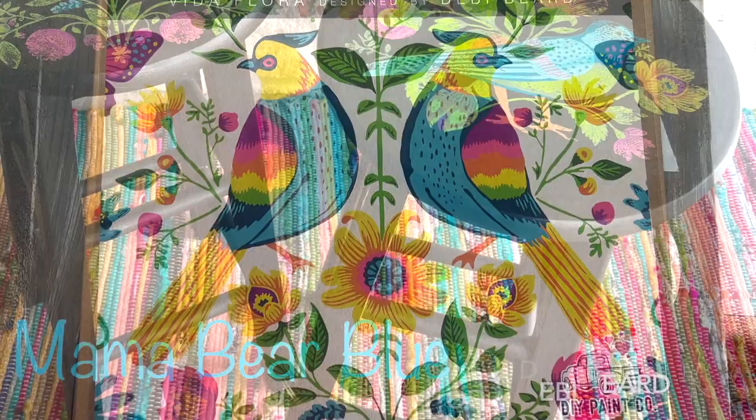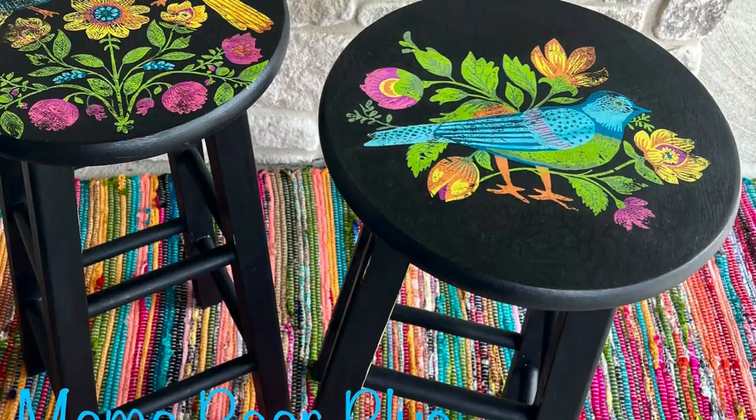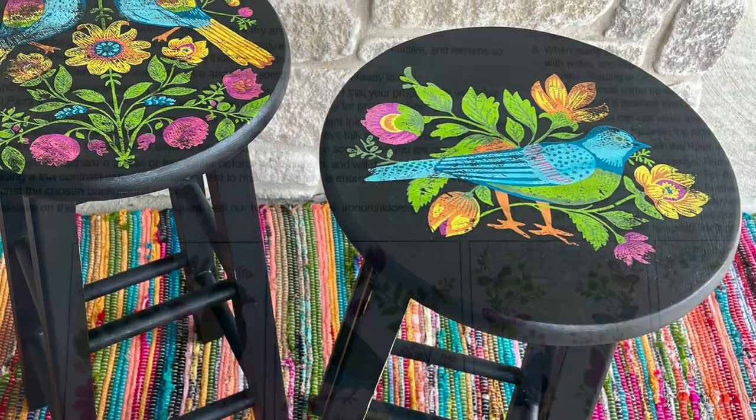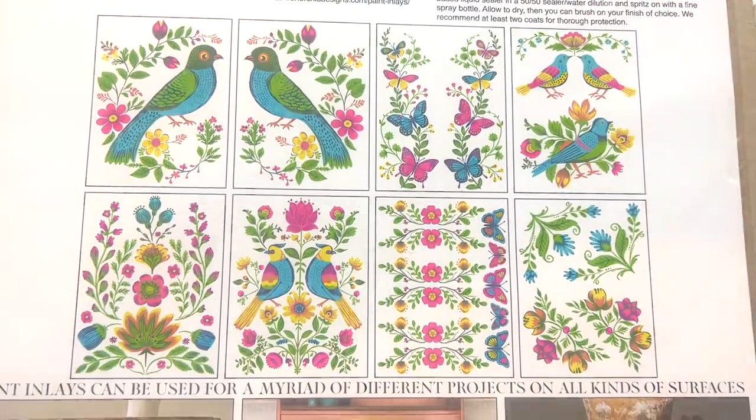Hi, I'm Amy and my business is called Mama Bear Blue, and I'm excited to share this new paint inlay with you today. The new Vita Flora paint inlay has just been released. It is a collaboration between Iron Orca Designs and Debbie Beard of Debbie's Design Diary. Today I'm going to do four projects from some thrifted finds using this paint inlay and giving you some tips along the way. So let's get started.